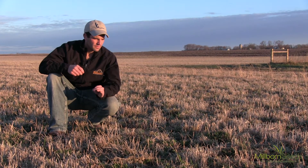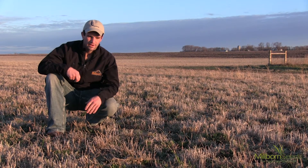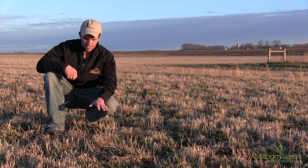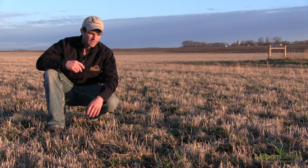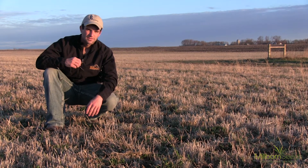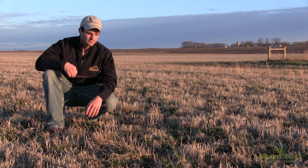Those are probably the three best options for your thinning alfalfa stands, but get out and look at them right now. As we're starting to break dormancy, they're starting to green up. We can count those plants and we can make a judgment call on what we need to do to make sure that we have enough forage acres allocated. Thanks for watching. If you have any questions, just don't be afraid to give us a call or shoot us an email. Thanks.